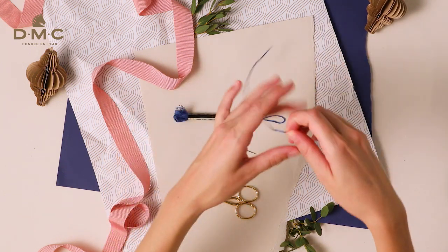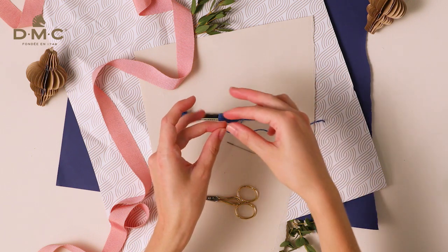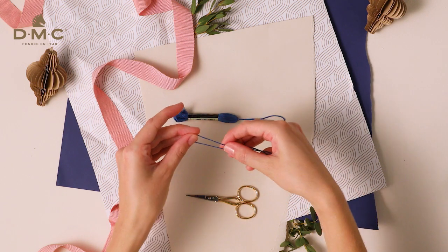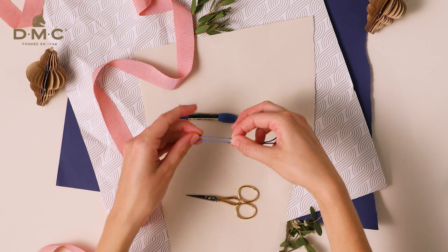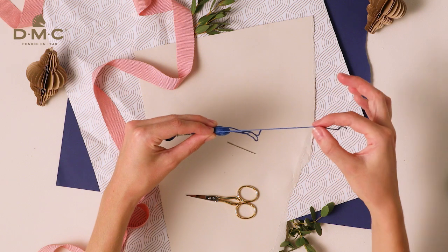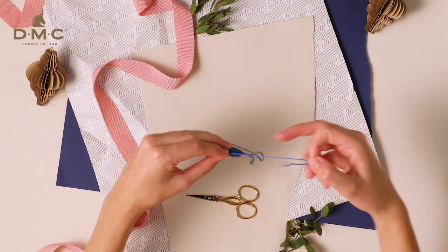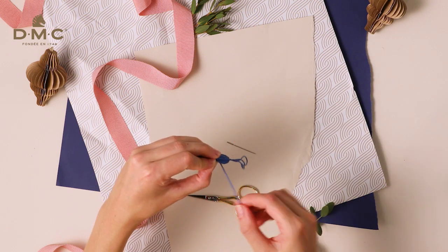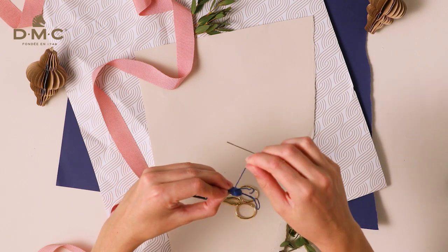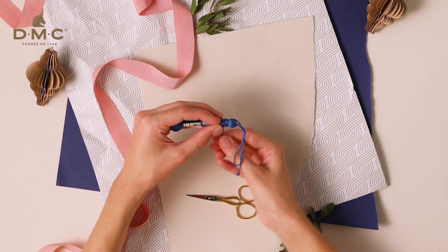Now take your other length of 33cm strand and form a loop so that one end is just a little bit longer than the tassel. Hold the loop near the top of the label so that the two ends point to the top of the tassel. Leave the shorter end poking up past the top of the tassel while you wrap the longer end around the tassel. Wrap clockwise 5 times moving down the tassel, making sure each wrap is tight.